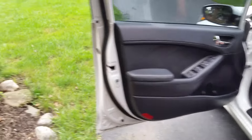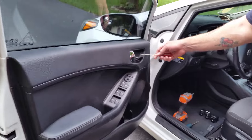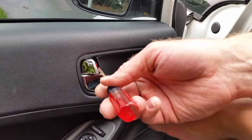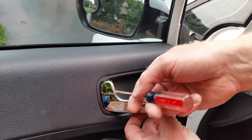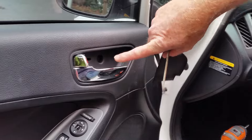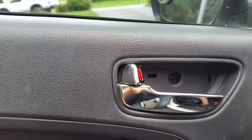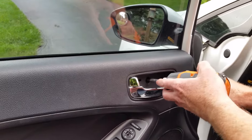We're going to start by taking off this piece of trim that sits right behind the door handle. It has to come off — very simple, just be careful with it. You're going to open the actual door handle to get it out of the way and remove this piece of trim. Once you do that, you'll see a Phillips head screw in there that has to come off, so we'll remove that first and set the parts on the floor of the car.